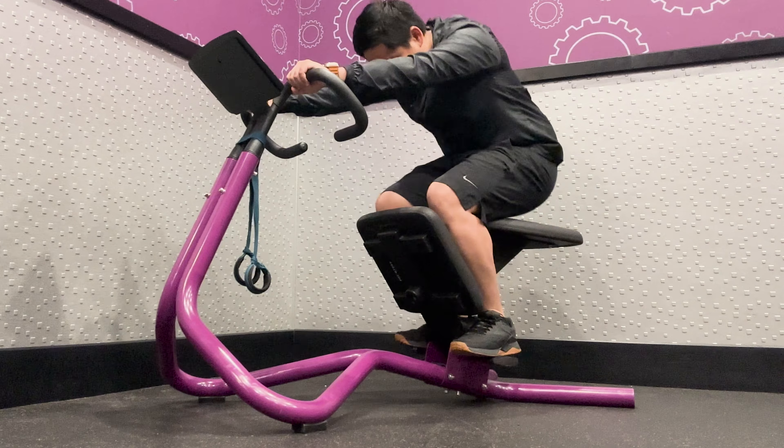Lower Back Stretch: To perform a lower back stretch, hold onto the upper bar with your palms facing down and arms straight. Slowly tip the seat back and hold the stretch for 10-30 seconds.